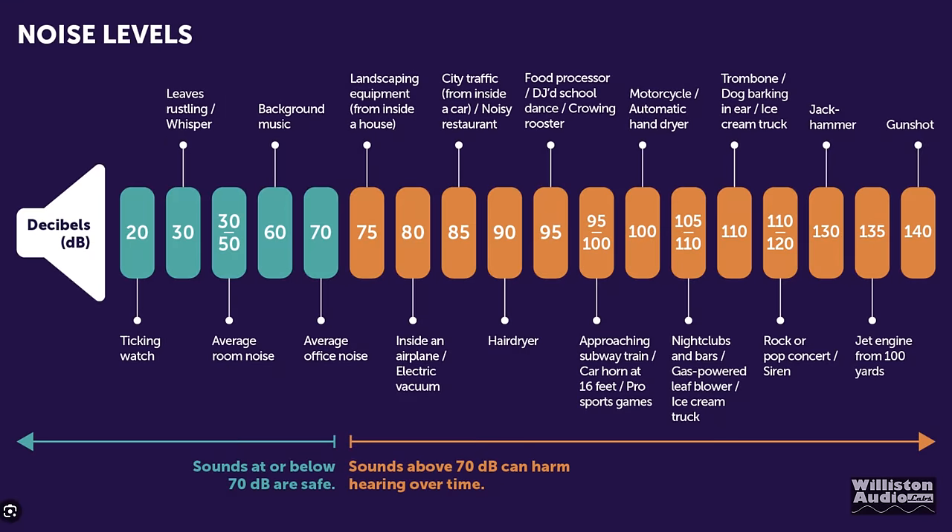To put it into perspective on a decibel chart, we're somewhere between an electric vacuum, city traffic, or a hairdryer for the output of this particular speaker.